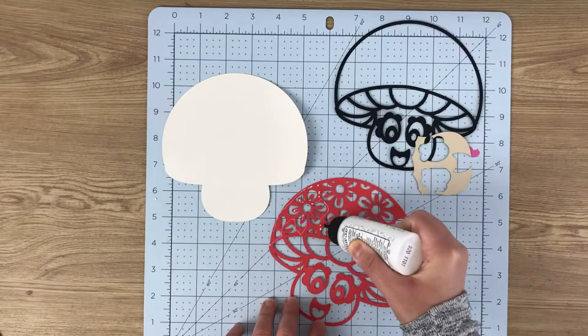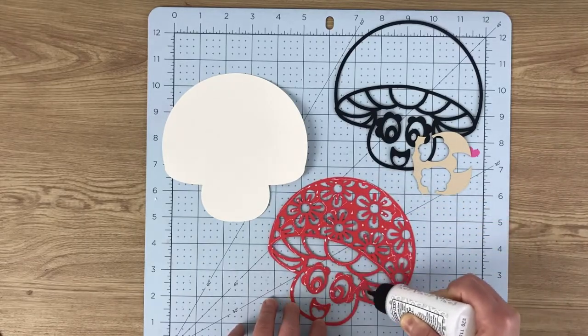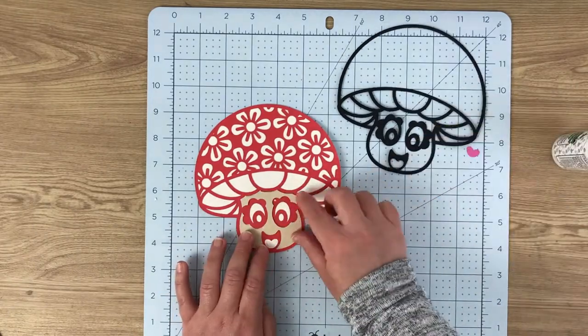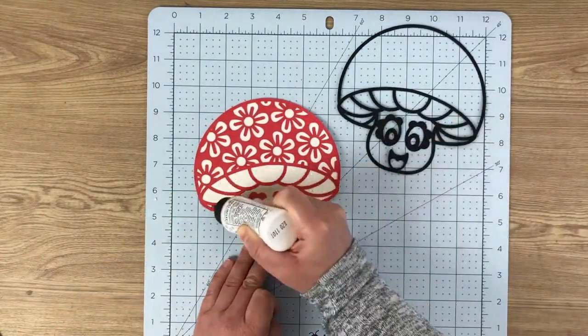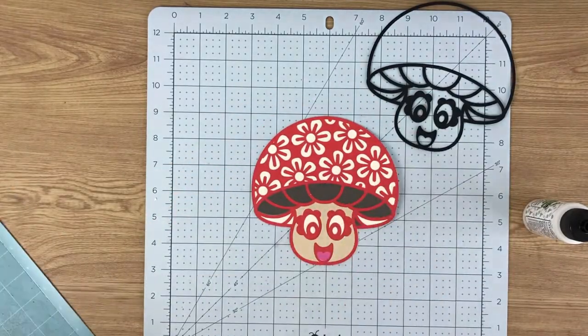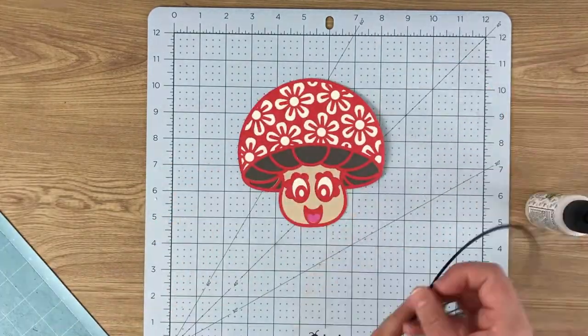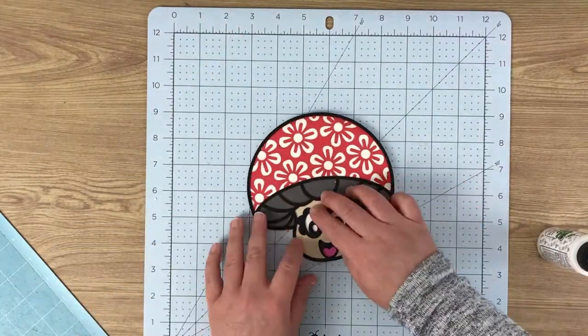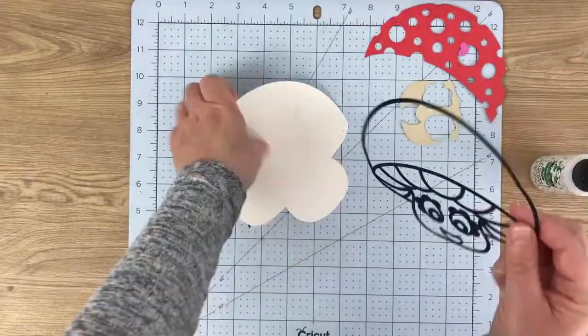Once we've got everything cut out, it's time to assemble. We have the white base layer, we stick on the red pattern piece, then I chose a different colour for the face. Then we put the tongue pieces in and then the grey under-pieces of the mushroom. You can see I've then layered it up with the black outline, which just adds that bit of definition.